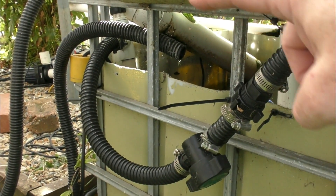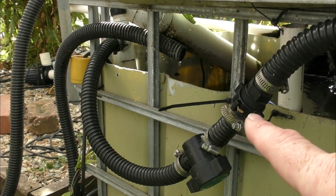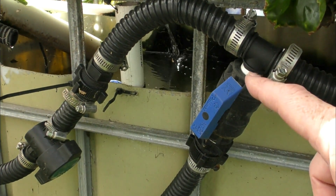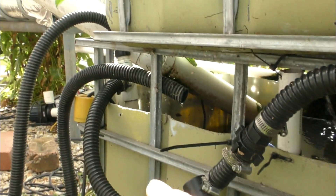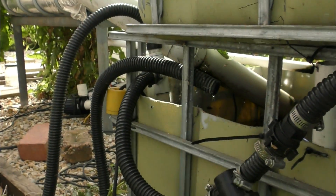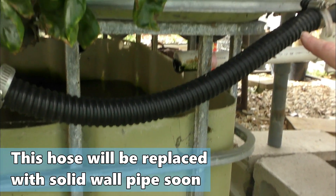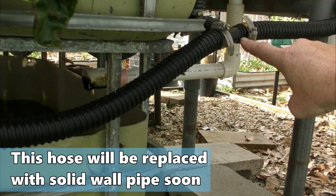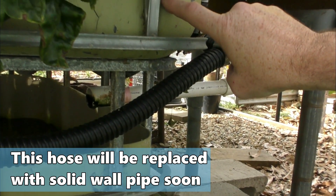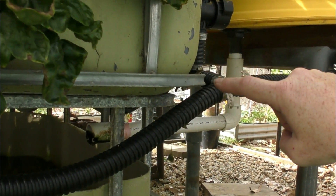Down here at the sump tank, this line feeds all the grow beds. It goes down here - there's a tee that goes off to the satellite bed up in the middle of the system next to Lizzie. The line then flows through to this section here where it's teed off again, going to the bed just above us and the other two beds over next to the walkway.